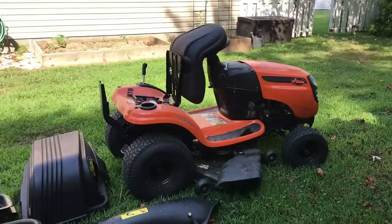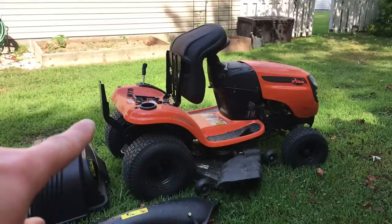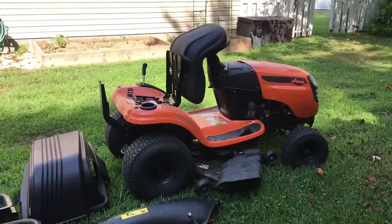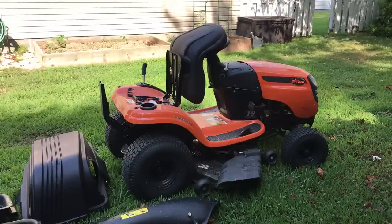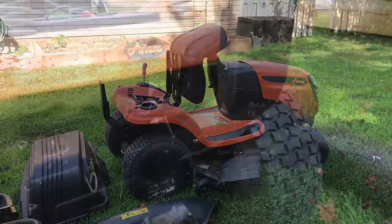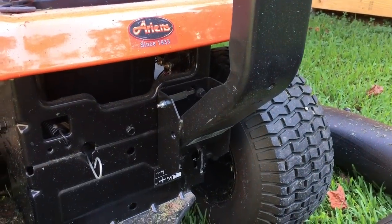Let me go ahead and show you how I mount it, and then we'll proceed on to a quick review of it. You'll notice on the back of the tractor right here there's a little mounting bracket that gets installed with three or four shoulder bolts. You crank them down in as far as they'll go, and then you take the bracket and slide it down over the back. Here's that bracket on the back of my tractor.